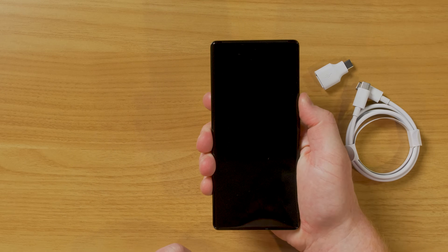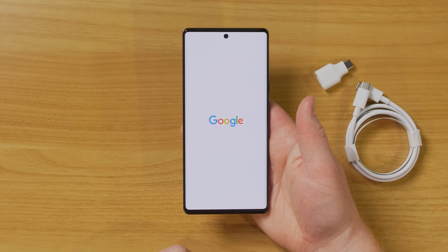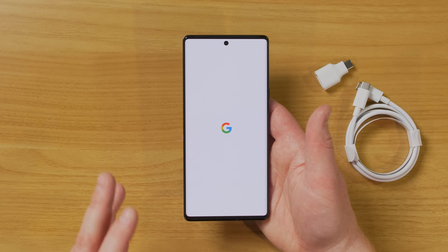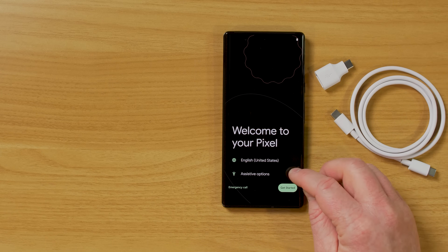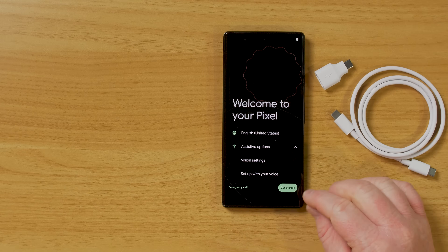Now the next step is to turn it on. We're going to hold down the power button for five seconds and the device turns on. It does have a front-facing camera at the top in the screen, which allows you to have a really big, bright, and vibrant screen without a big notch at the top.